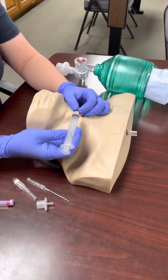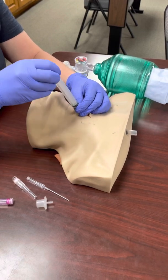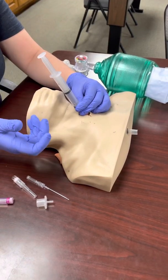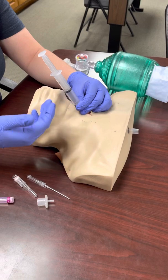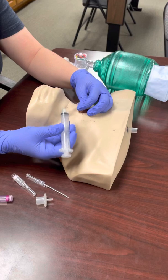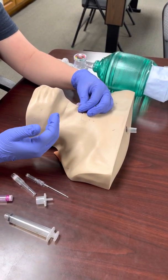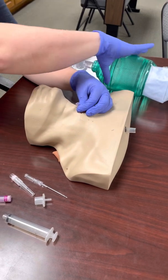To confirm good placement, you have the option to hook up a 10cc syringe and draw back. You should get air, or air mixed with blood since this can cause a little bleeding. That's up to you. Just make sure if you do that, you're holding very tightly onto that needle cath because it's going to want to naturally push out — make sure you're not letting go.